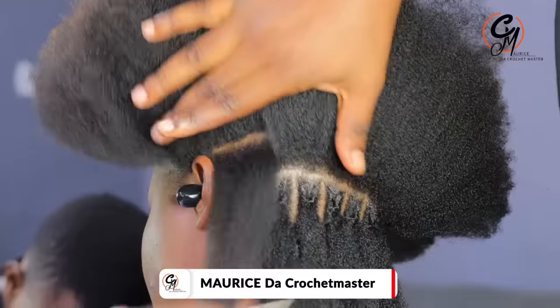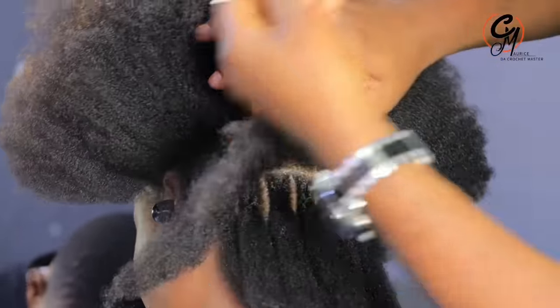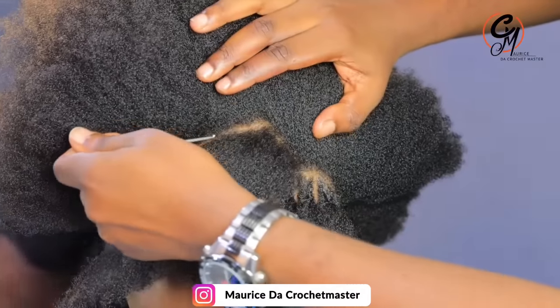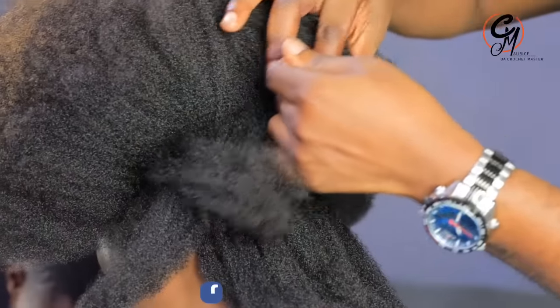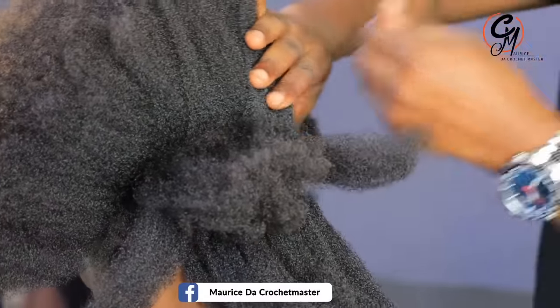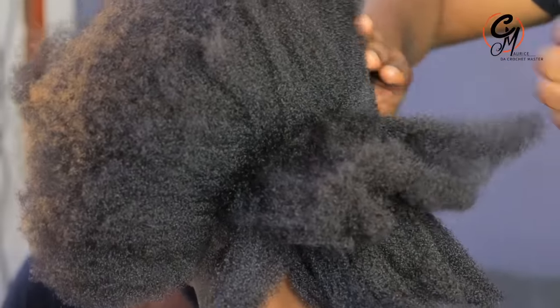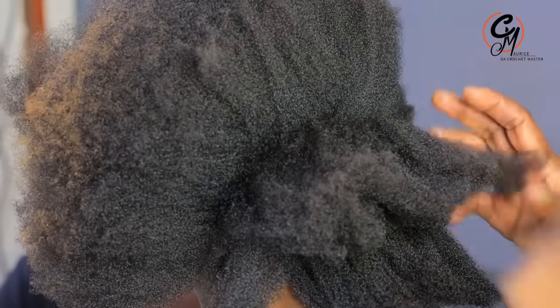My name is Maurice the Crochet Master and I work at Hair by Clippers. Those who would want us to lock their hair, please just search for Hair by Clippers — with a Z — and you will find me there.